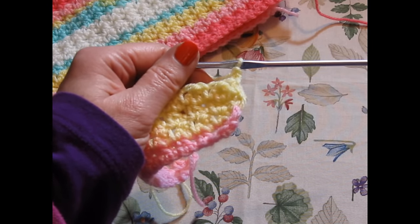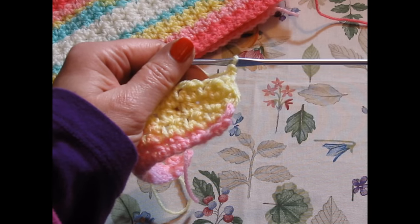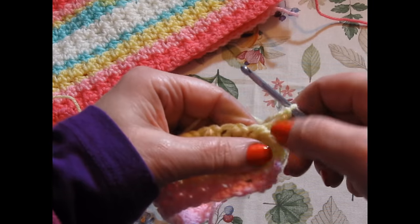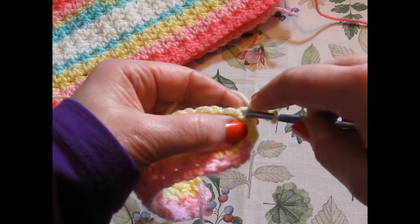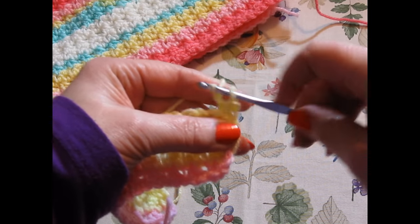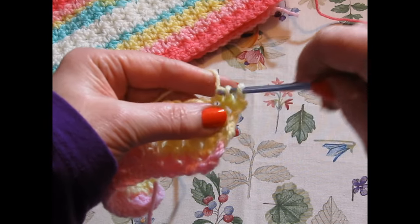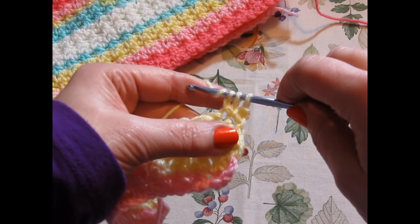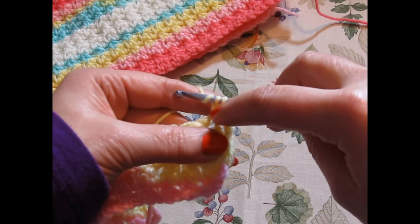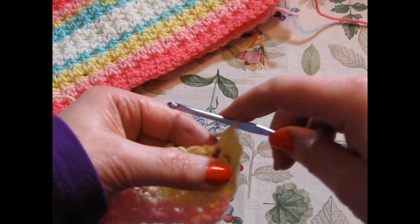What you're going to do is insert your crochet hook in the next stitch and draw up a loop, then yarn over. At the top of your stitch, you're going to draw up a loop, yarn over, pull through, draw up another loop, yarn over, pull through, and then all the loops together. These are your extended single crochet, and drawing them together is your two stitches together.